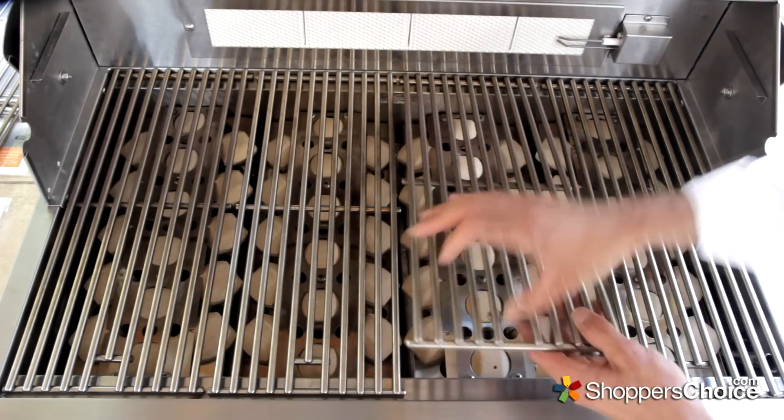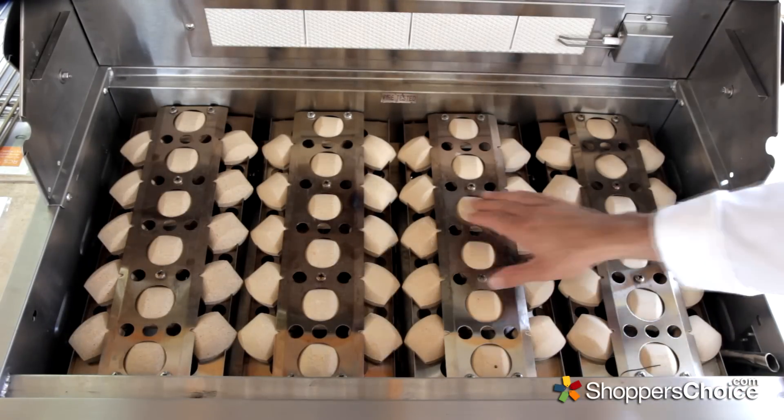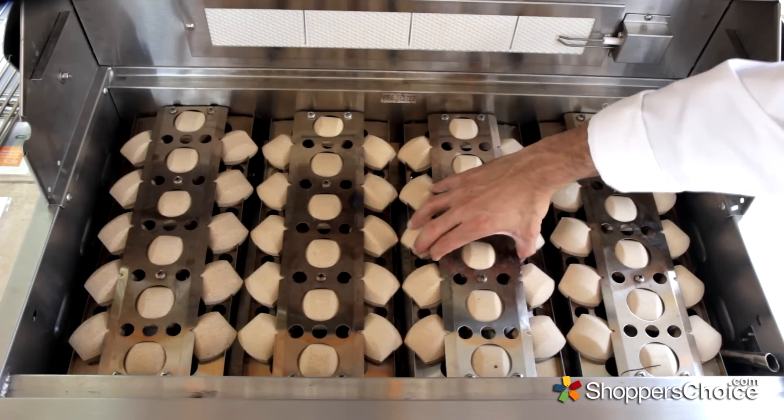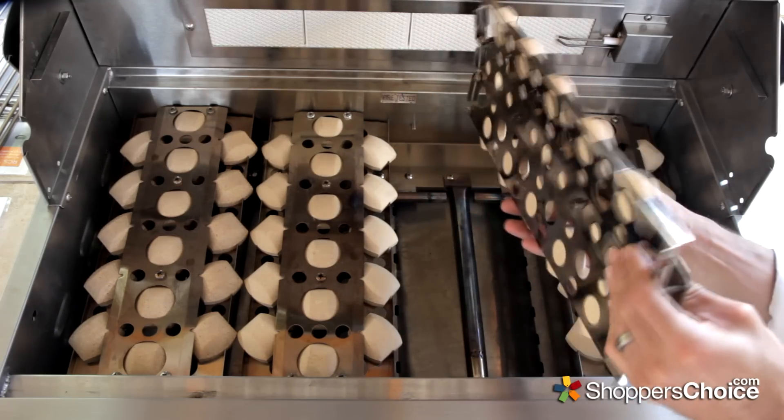The cooking grids are constructed of solid stainless steel rods, and they rest above ceramic briquettes held in stainless trays. The trays make it a little easier to clean the briquettes by allowing you to turn them over to burn off the excess buildup.